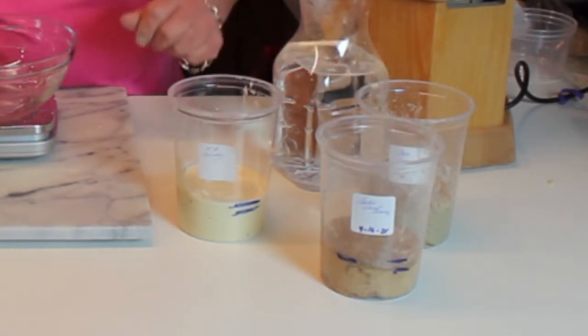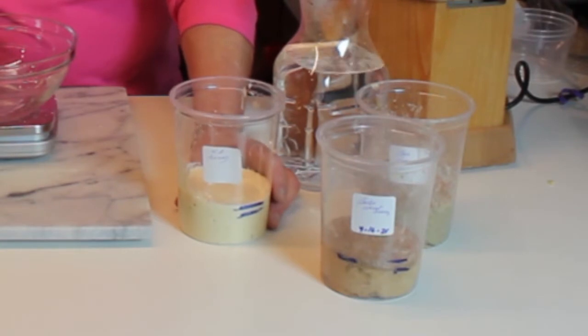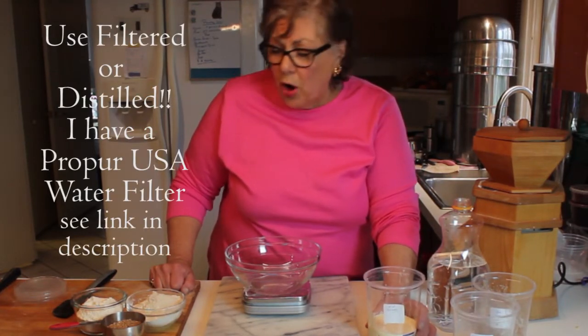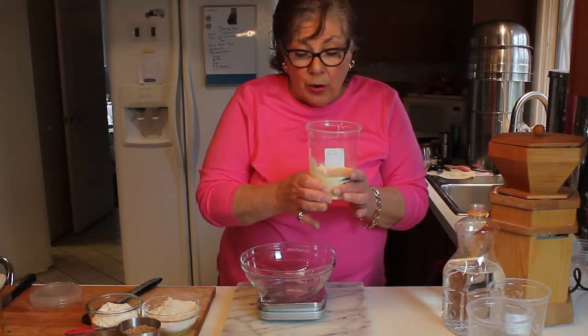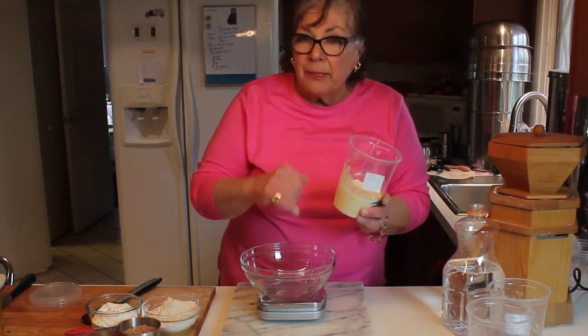I let this go an extra hour or so today. What we're going to do today is mix up the starter with 4.5 ounces of flour and four ounces of water, and we're going to discard half of this or give it away.